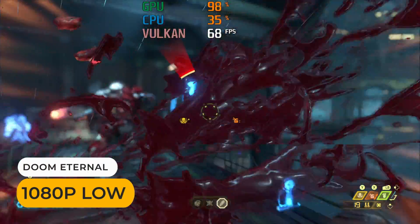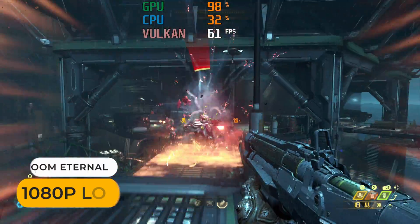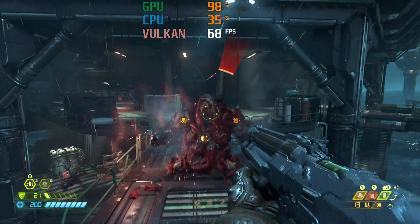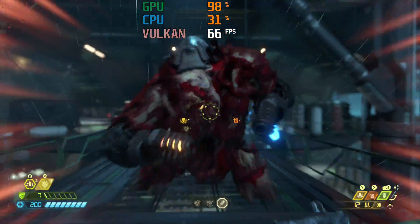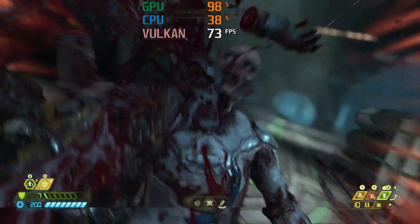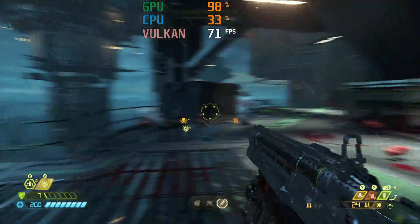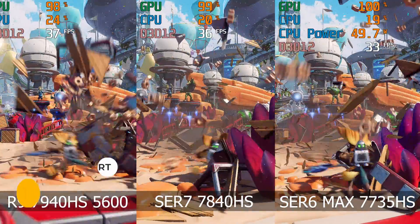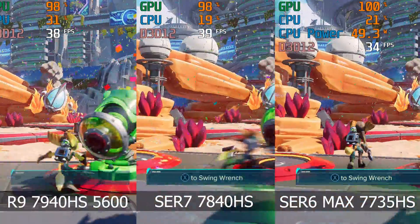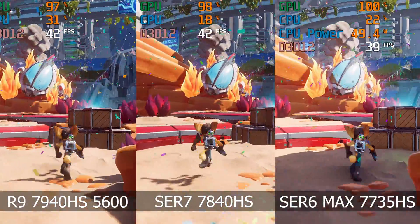Let's jump into the game tests. I had a request for Doom Eternal, so here it is as a bonus. At 1080p low with no resolution scaling, the FPS range was 60 to 70, with only one drop to the high 50s. Ratchet and Clank had a good bump up in frame rate over the Sur6 Max, and that benchmark lead of almost 20% in DX12 shows up here.